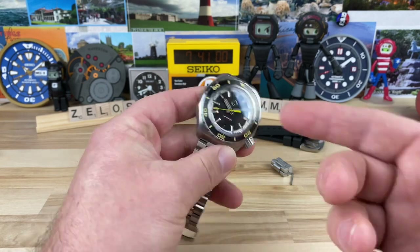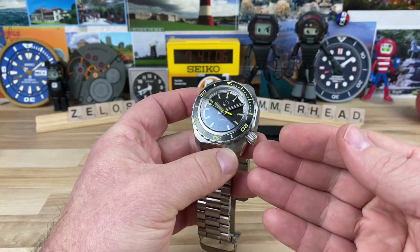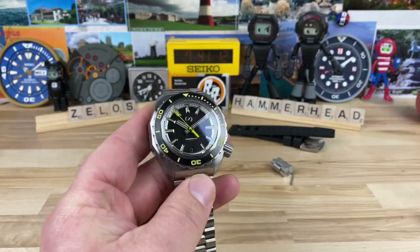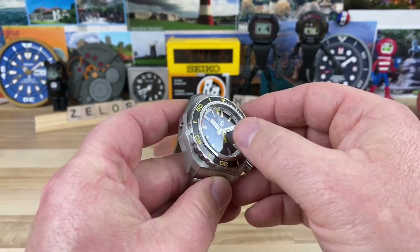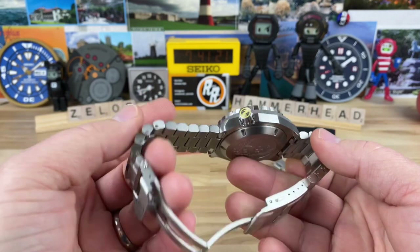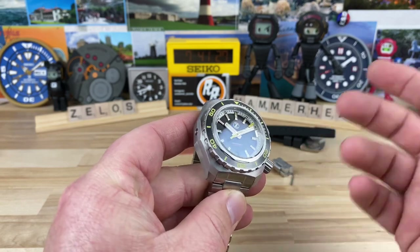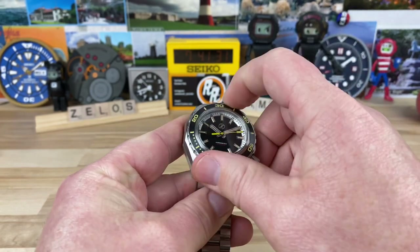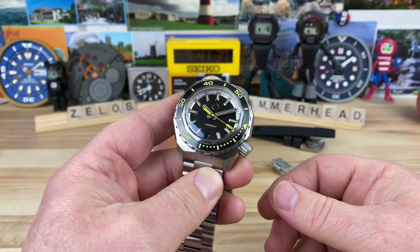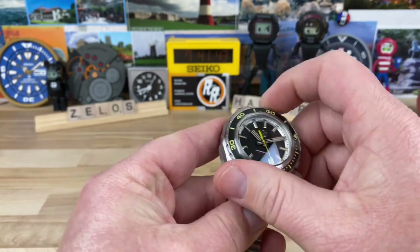It also has the helium escape valve. You basically have to have that with the thick, heavy-duty construction, thick sapphire, and really good gaskets to achieve that 1,000-meter water resistance — and they have done that. Big thanks to Xelos for sending this over. They are turning out amazing watches at incredibly low prices for what you're getting — definitely top tier when it comes to value watches, with a ton of hardcore Xelos fans out there.